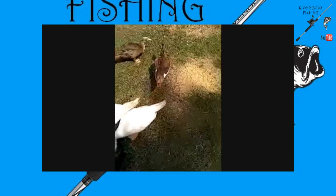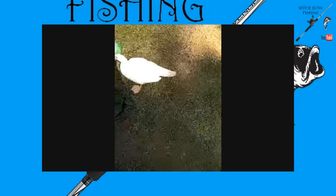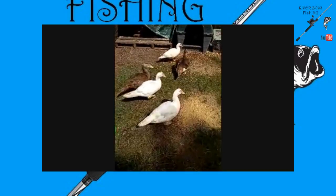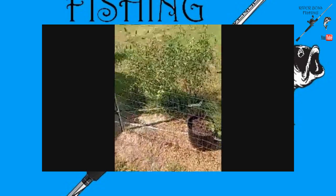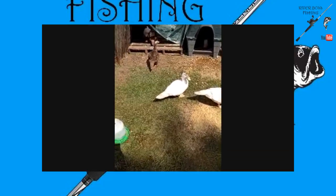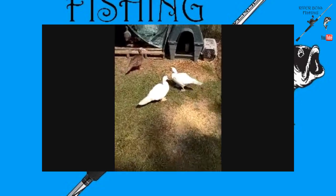Hit that like y'all, share it out, comment, hit the bell, subscribe if you want more videos like this and other content. I'll talk about tomato plants and other veggies later on — I just figured I'd show you my little ducks and chickens. Y'all have a great day, thanks for coming by, God bless, I'm gone.